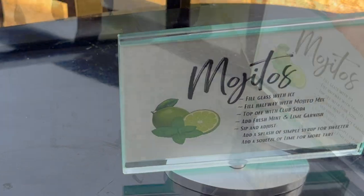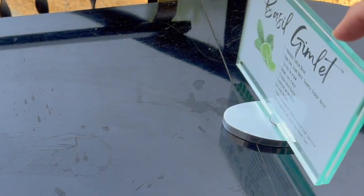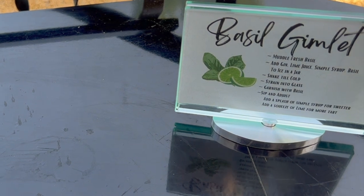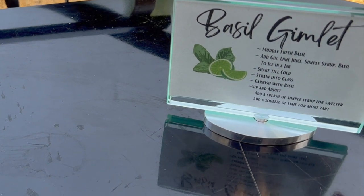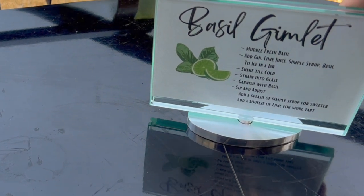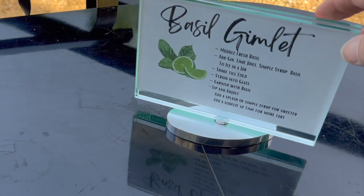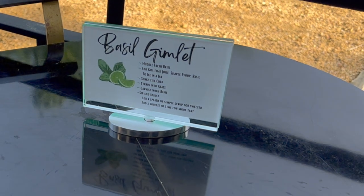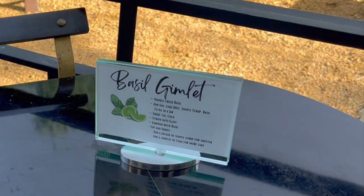Tonight I want to embrace another herb and offer an alternative cocktail for those who don't care for rum. A two-sided rotating sign does the trick with a basil gimlet recipe on the other side. For the basil gimlet, we swap out the rum with gin and swap out the mint with basil and eliminate the sparkling water. That's it.